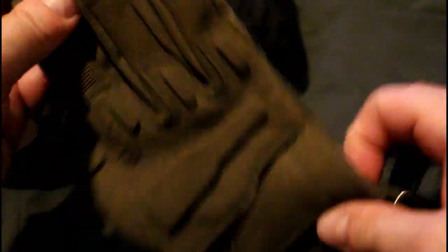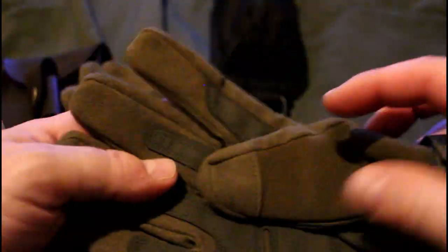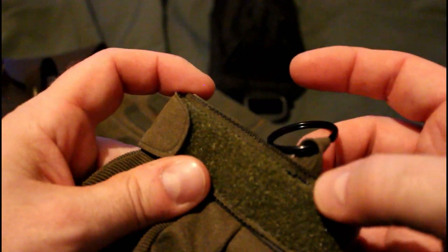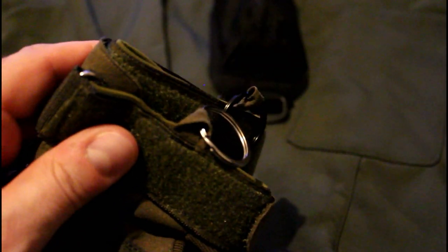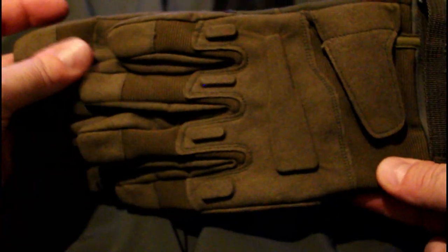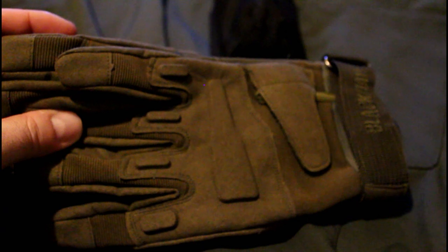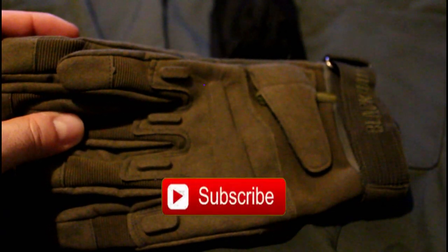Next up are these work gloves — it says Black Hawk on them. Very nicely padded, order a size up, the finish is really nice, very comfortable and durable. I reinforced the loop and put a ring on each pair so they hook up on the bushcraft belt nicely. These fit really well — a good bargain. The price is £4 plus £4 for shipping. The title is Outdoor Sports Full Finger Military Tactical Airsoft Hunting Cycling Gloves. I'll put all the links in the description box below.